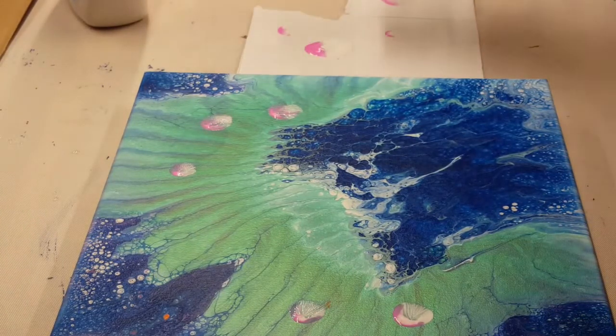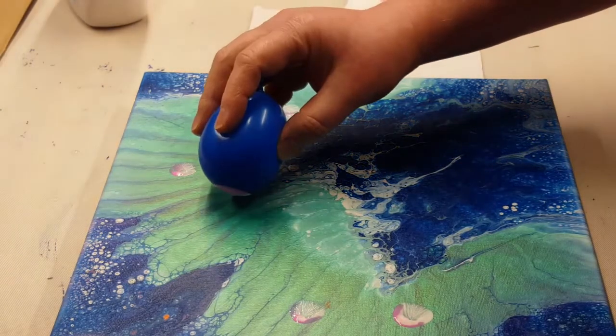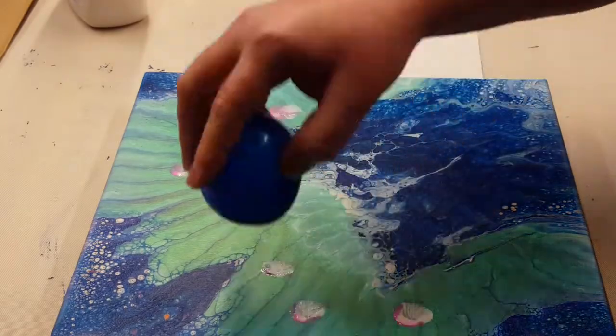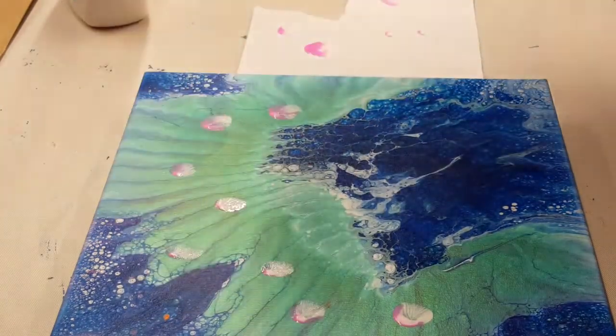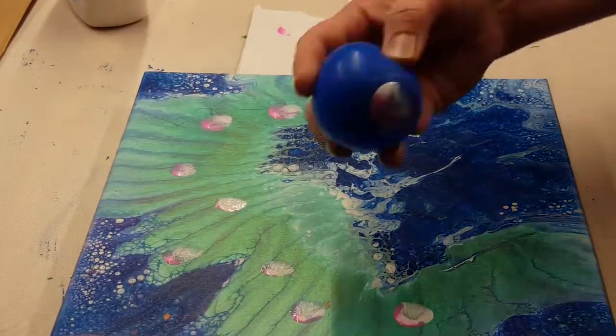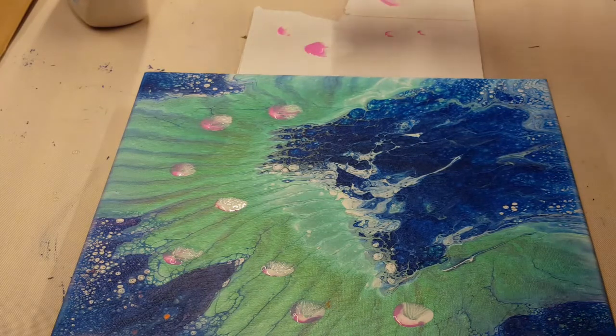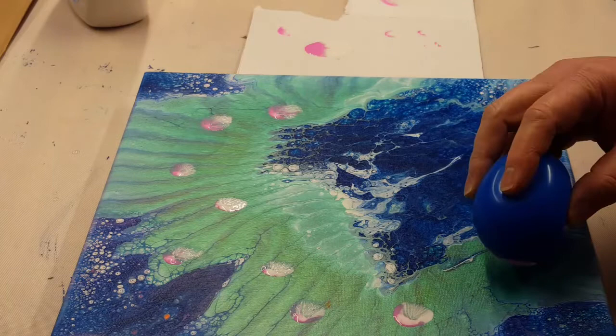And I think these jellyfish kind of brought this piece together. Almost looks like they're migrating. I wait for this to dry — a couple of weeks, because everything else was dry for several weeks before, so it was just those jellyfish. Then I give this two coats of Rust-Oleum clear gloss spray.